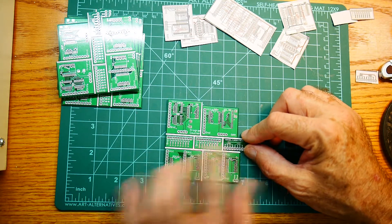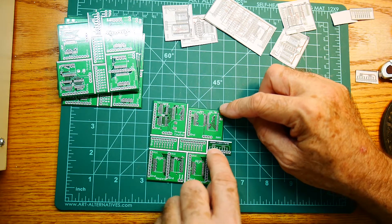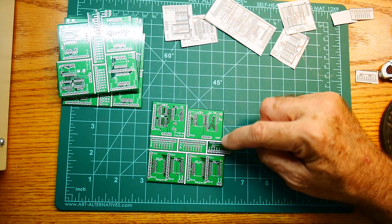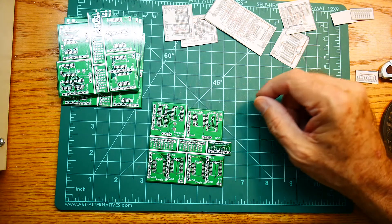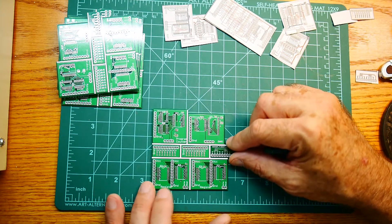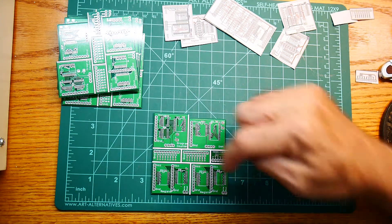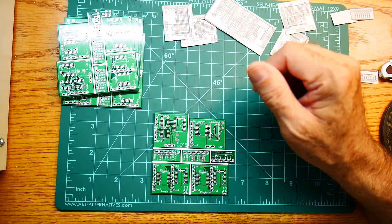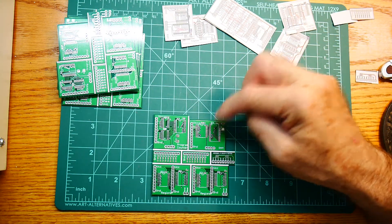I have enough to populate the indicators, and I should show you one of those parts under the microscope — the little resistor array where there are four resistors all in one package, about the size of a 1206 but with four resistors in it. I do need to order some parts from Digikey. The latches and tri-state buffers are probably going to be in the 15 to 20 cent range. The only expensive part will be the RAM — probably a couple dollars for that.